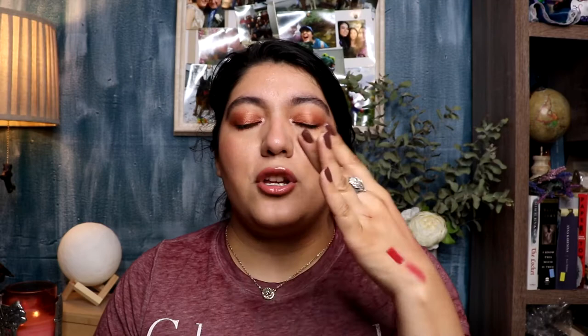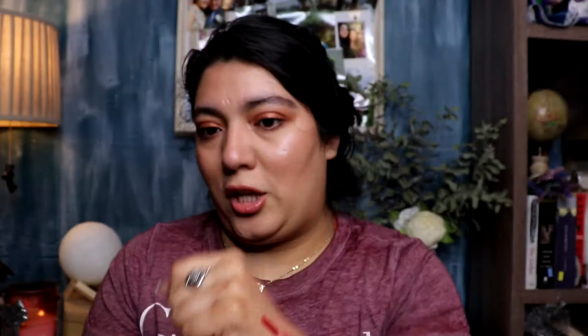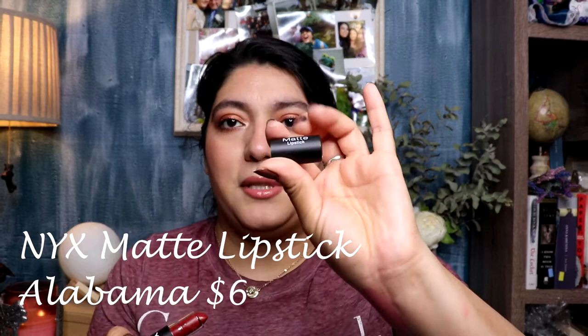If you really want to make sure it doesn't go anywhere, you can use a lip liner and then build it up to that intensity. As you can see, it's not a super matte color — it still has a little bit of sheen to it. The next color is from NYX, in the shade Alabama. It's in their matte lipstick formula. When it comes to darker shades, I like my shades to be matte, and this one is definitely more of a matte — it's almost like a burnt red.